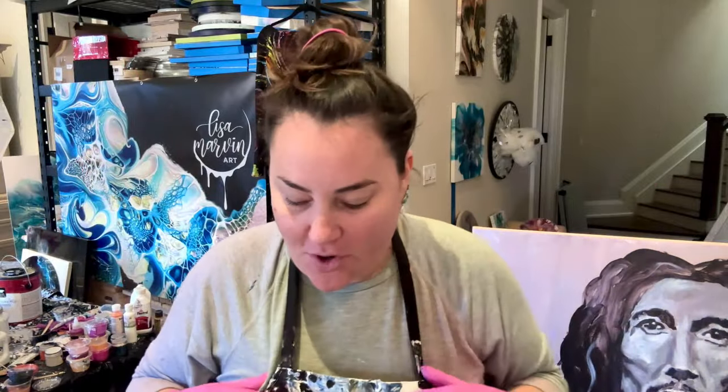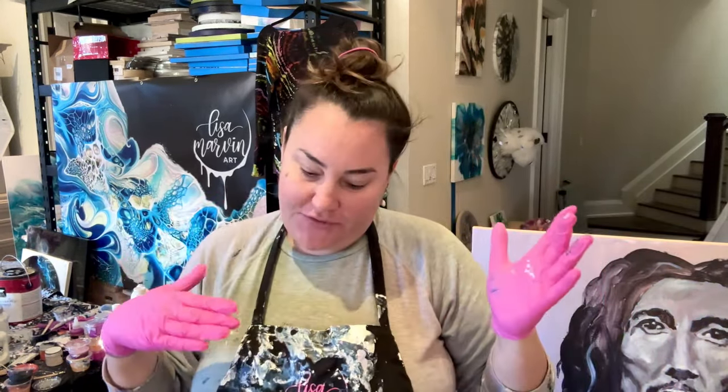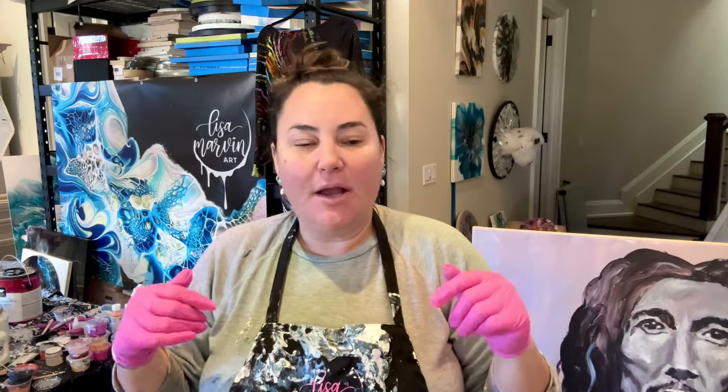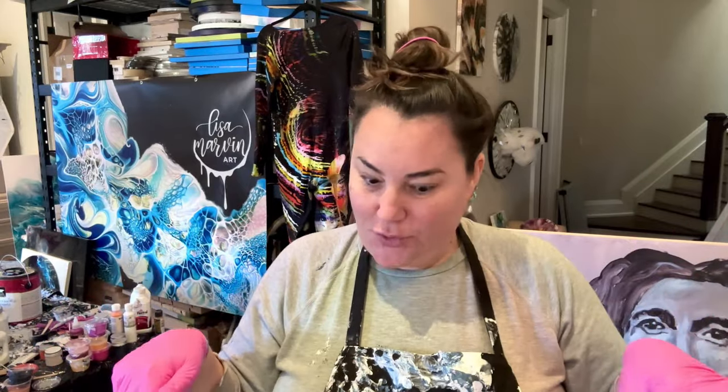Hello, welcome to Lise Marvin Art. Welcome to class three of Coaster Extravaganza, where I'm showing you start to finish. How to blow out was the first one, how to prep your tile, how to blow it out with the bloom. The second class was all about different swipes. And this third one is how to finish them off.